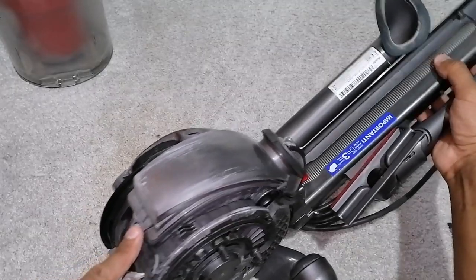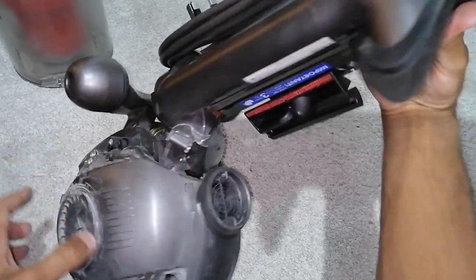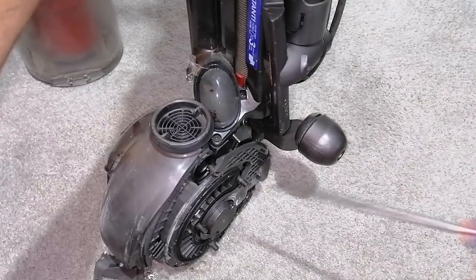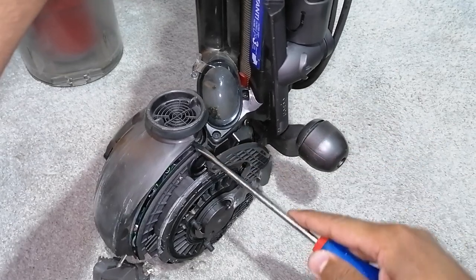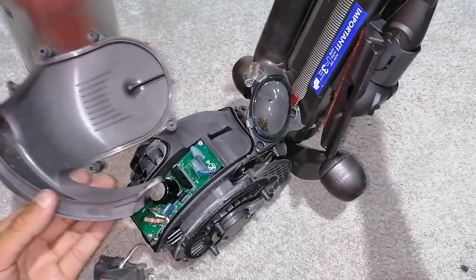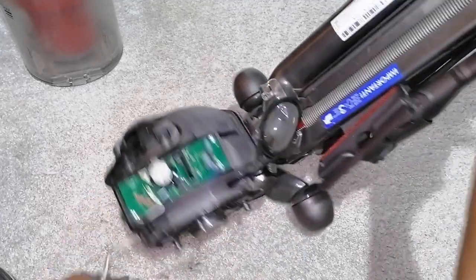Remove this screw, that one over there, that little black one, that one, this one, and also that one. You can unclip from here on this side, so it pops open on one side, and then what you do is you lift up on this cover and it just pops off like that, revealing the motor inlet and the PCB.